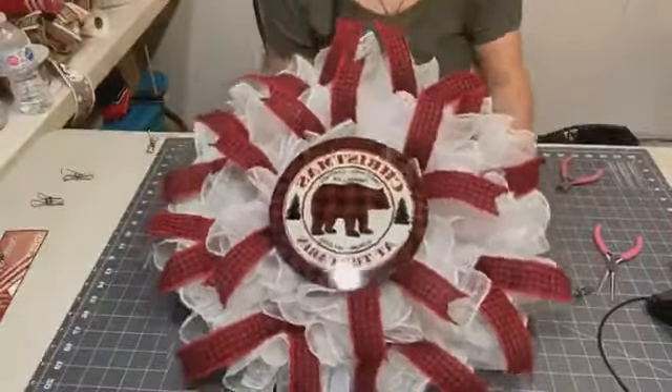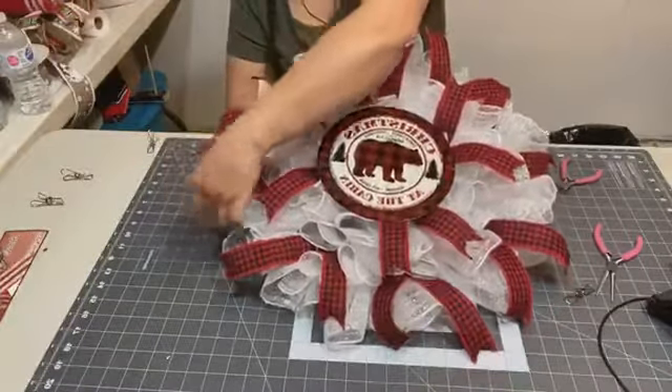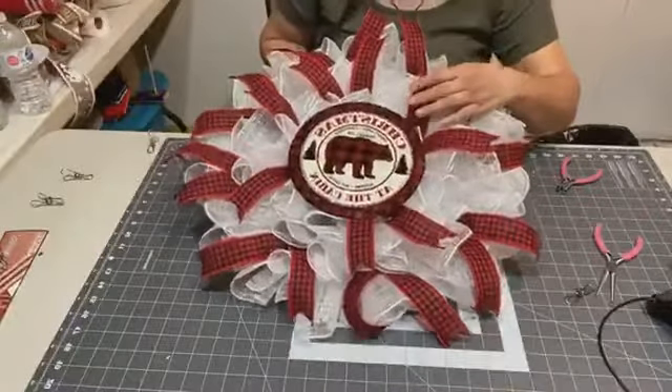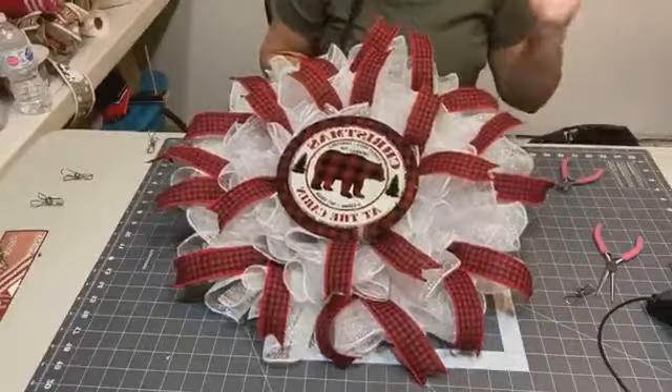That does look good, eh? Yeah, I love this — I love animals. That's why every time you see me go live I do an animal sign. It's in my nature — I'm Woodland Cree.